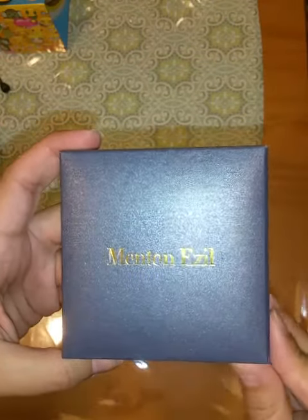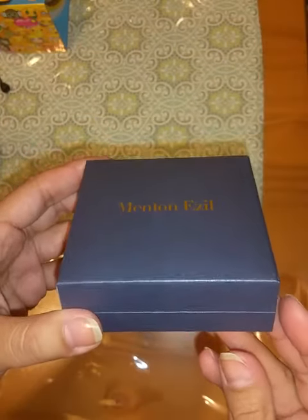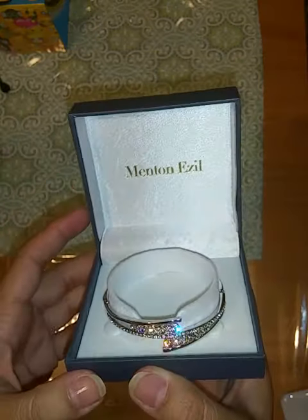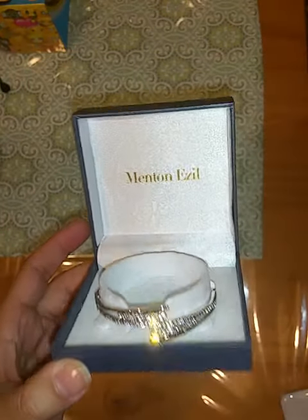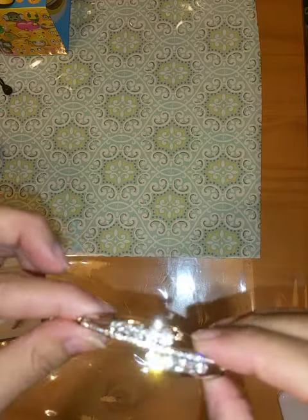It's sort of a dusty blue color and it does have some shimmer, so it is a pretty box. And then as soon as you open it, you can see the beautiful bracelet inside.